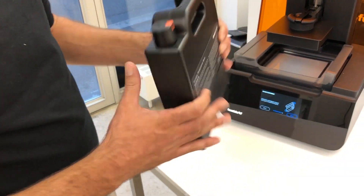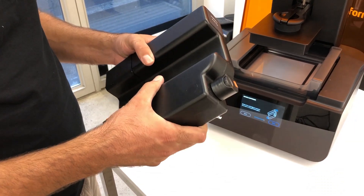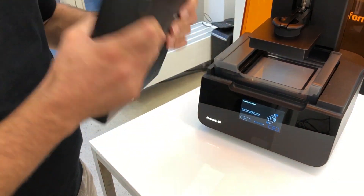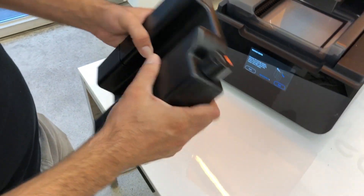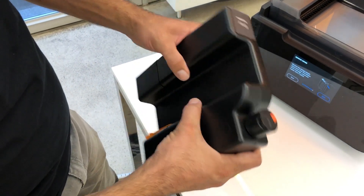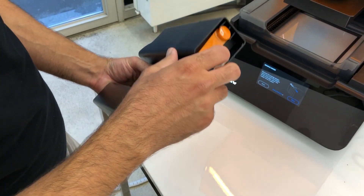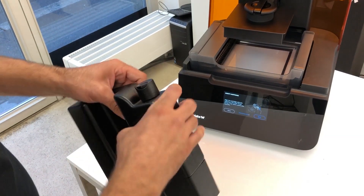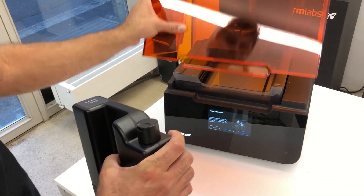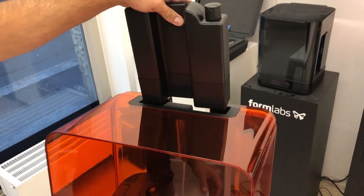It's always important before installing a new cartridge, or one that has been sitting for a while, to shake it. Remove the orange plastics from the valve cover and also from under the rubber valve. Then we slide it in the back of the machine, just like the Form 2.